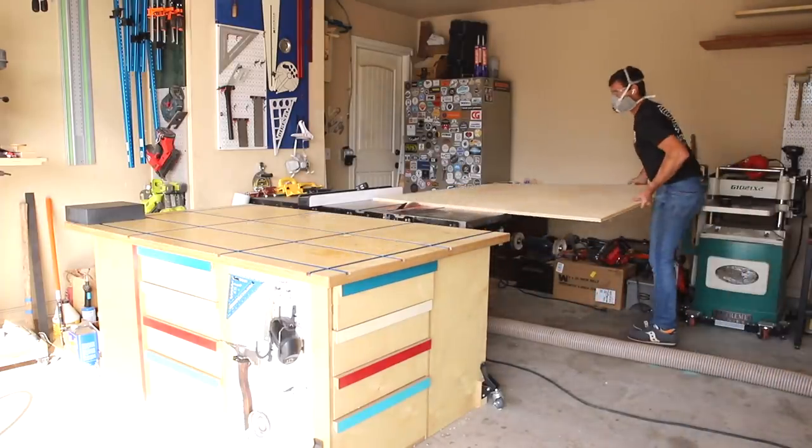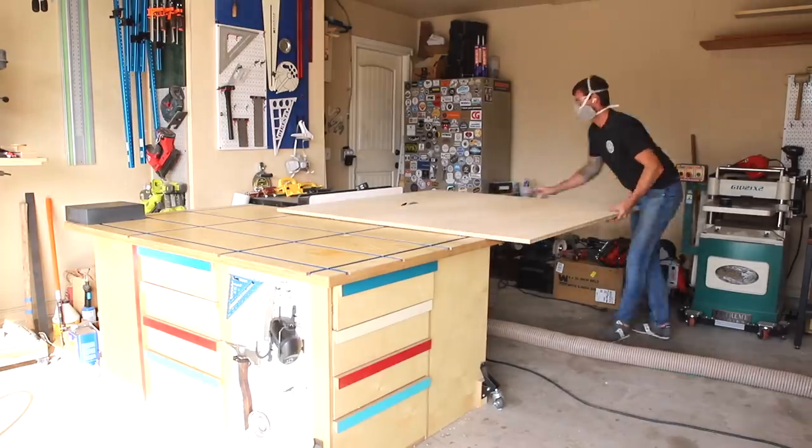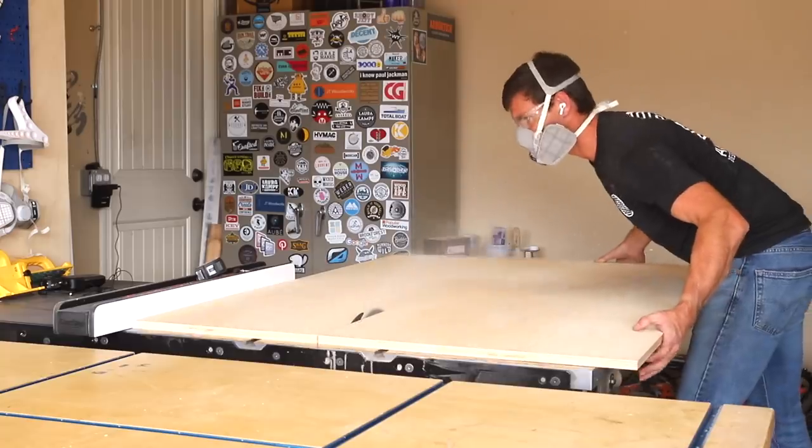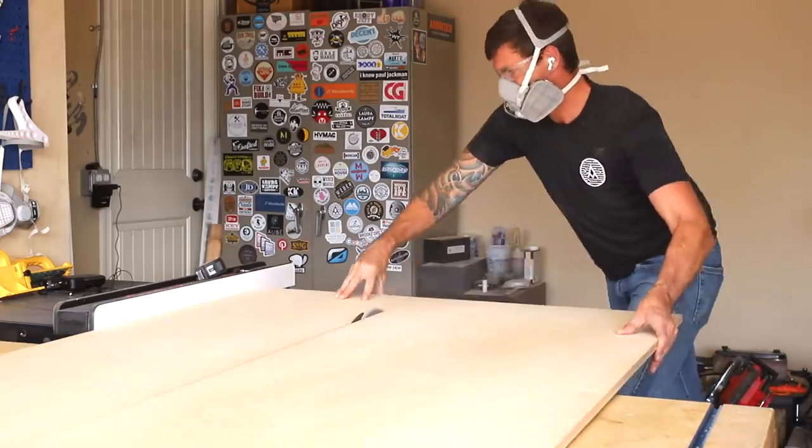I'm breaking down a 5x5 sheet of 3/4 inch Baltic Birch into panels for the cabinet. I initially cut these a bit oversized and I'll cut them down to their final dimensions a little bit later on.